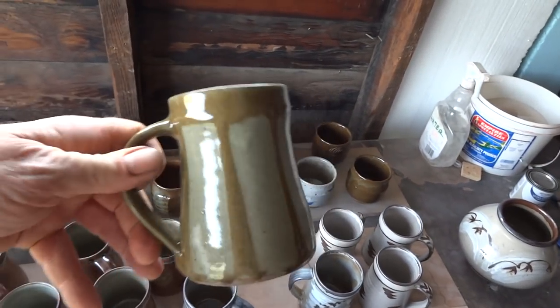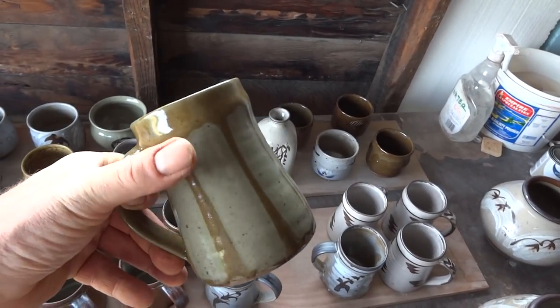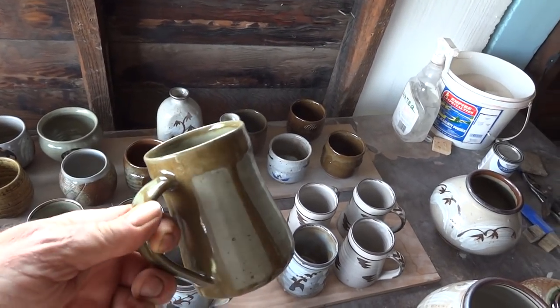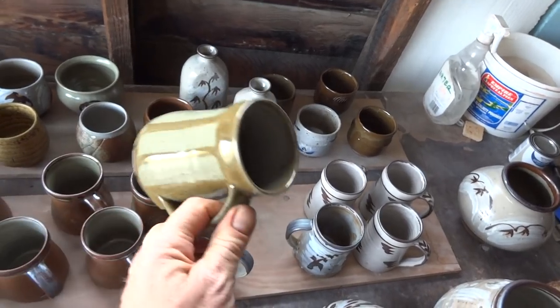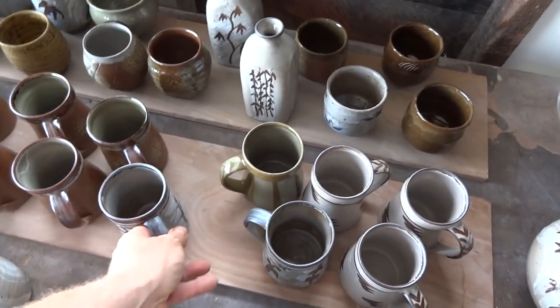This one was an experiment. This I did not like. Celadon with wax resist here and there and all around, and then with my cornfield glaze over the top - it just did not do it, did it? At least it didn't for me. Maybe it does for you - let me know.